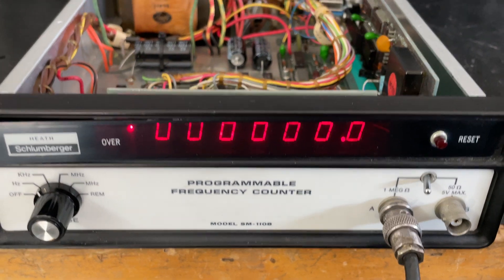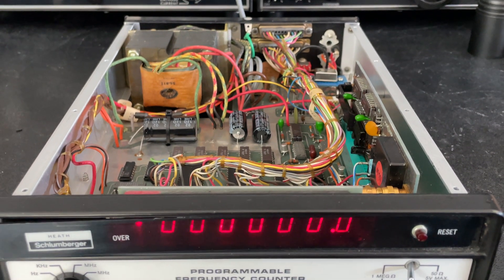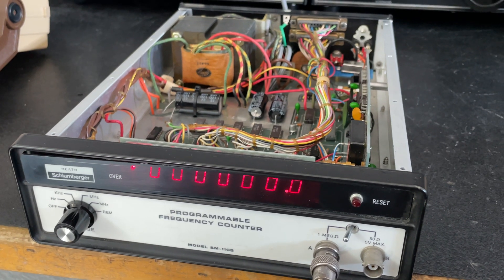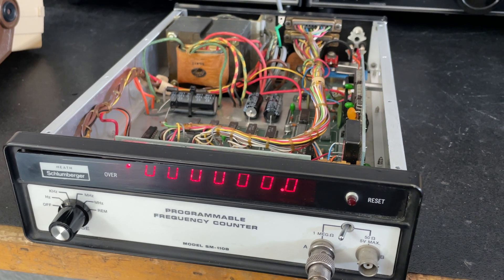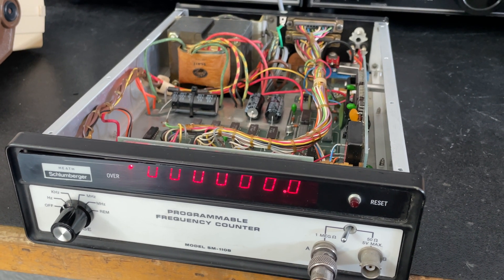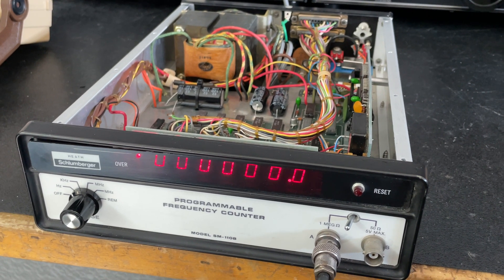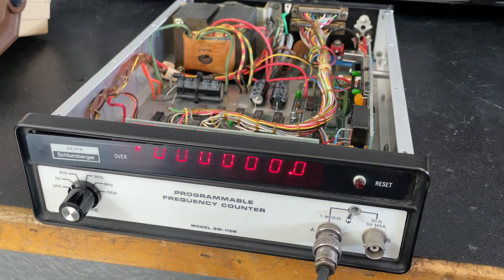It's warming up, so I'll let it stabilize on the bench, but I'm sure it's going to be a lot better than it was. Thanks for watching — something simple that you can do with your old frequency counter if you just can't get that adjustment going for the crystal oscillator. Please subscribe, and if you like my videos please give me a thumbs up. Thank you.